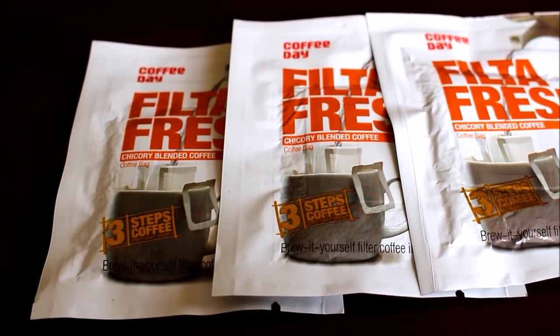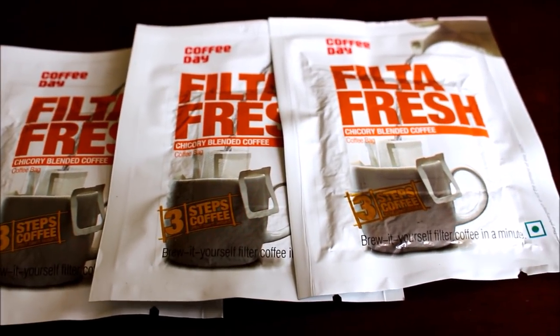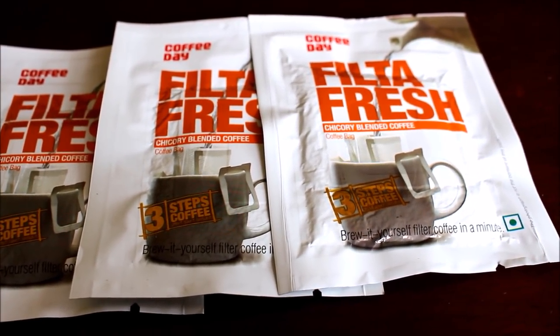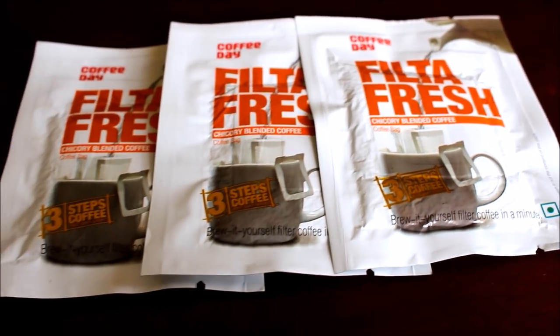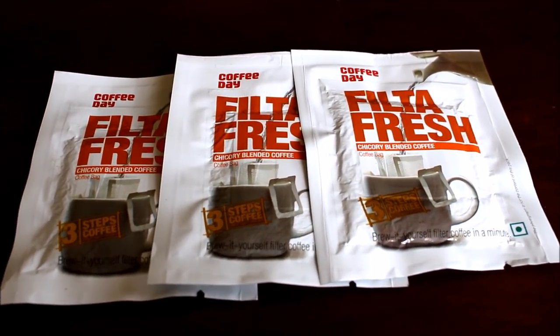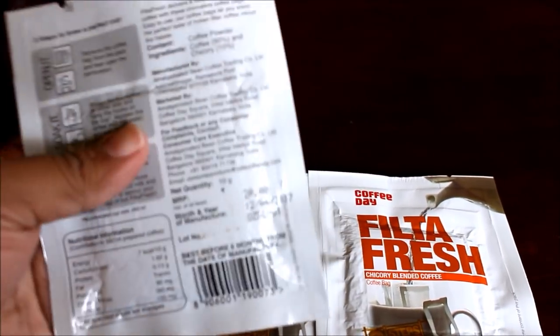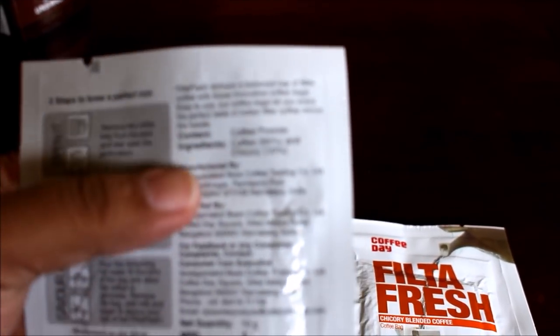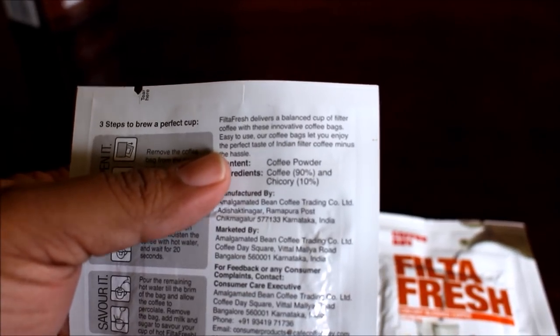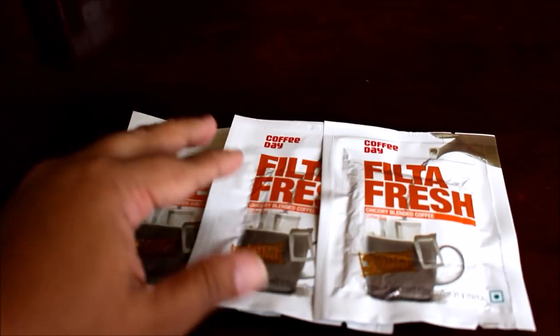For my tropical iceberg coffee, I am going to be using this filter fresh coffee from Cafe Coffee Day, which is a very easy simple 3-step process to prepare easy filter coffee. This coffee contains 90% coffee and 10% chicory, so it is a strong and potent coffee.